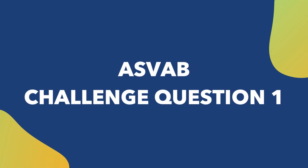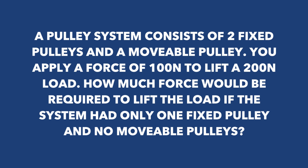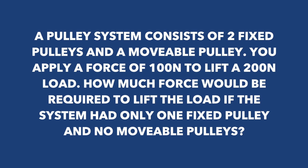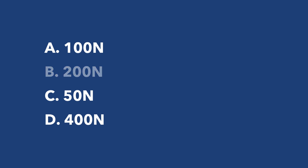The first difficult question: a pulley system consists of two fixed pulleys and a movable pulley. You apply a force of 100 newtons to lift a 200 newton load. How much force would be required to lift the load if the system had only one fixed pulley and no movable pulleys? Options: A) 100 newtons, B) 200 newtons, C) 50 newtons, or D) 400 newtons. With only one fixed pulley, the force required to lift the load equals the weight of the load. Therefore, 200 newtons of force is required — the answer is B, 200 newtons.